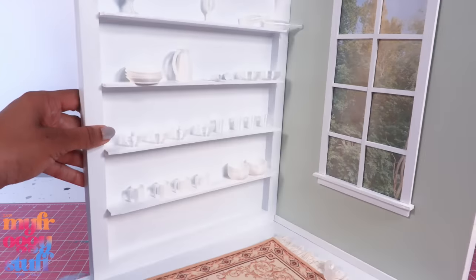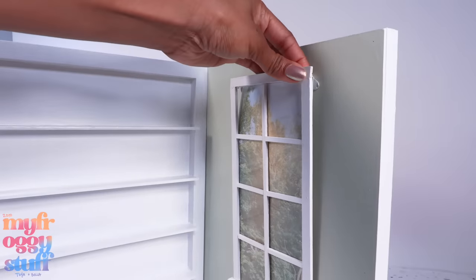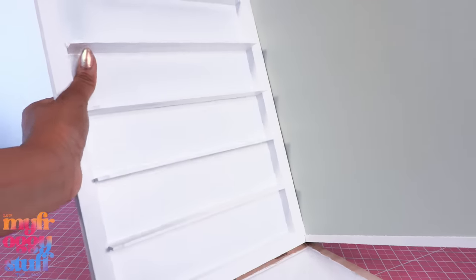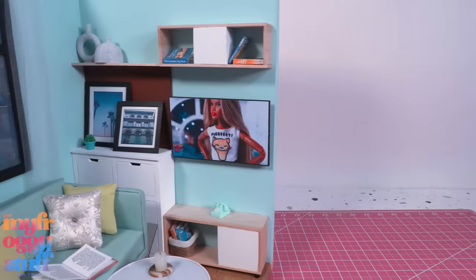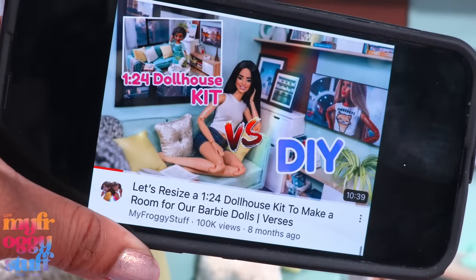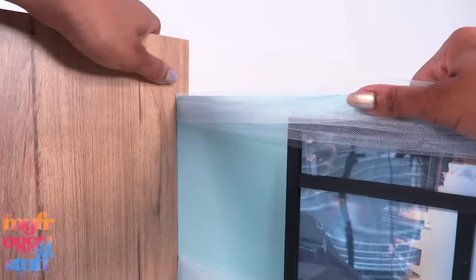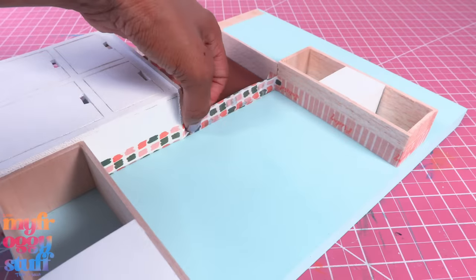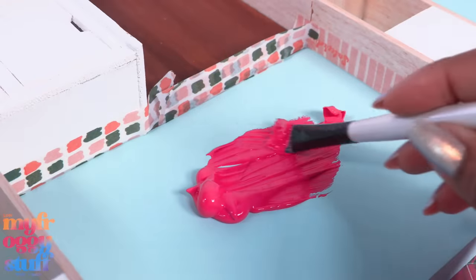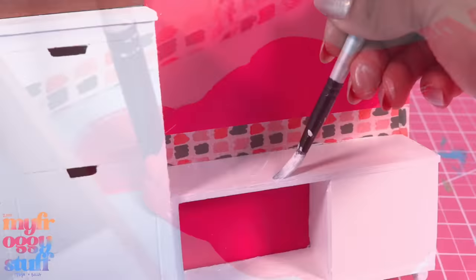Let's take the other side of our wooden kitchen and clear it out. This is a faux window, so we can just remove it. Let's remove this wall to get the bookcase and use this box room from our dollhouse kit versus video. Let's clear the room, then pull it apart.